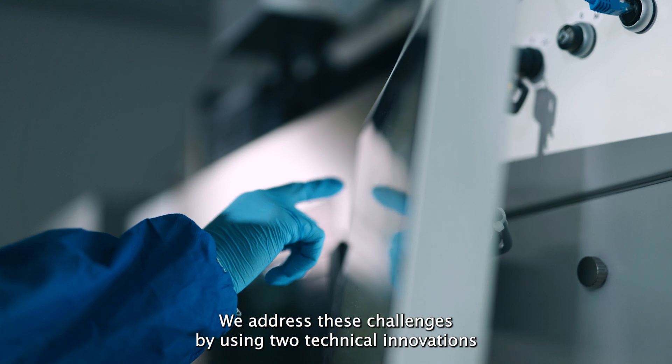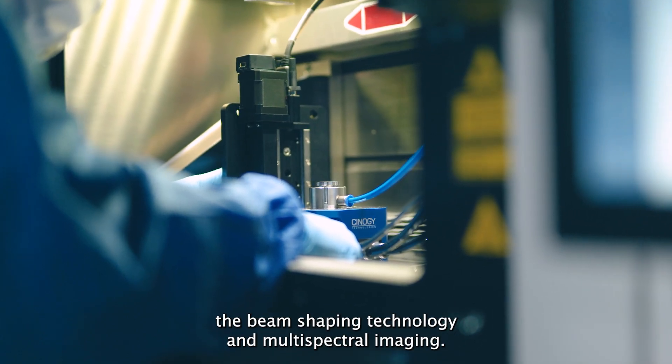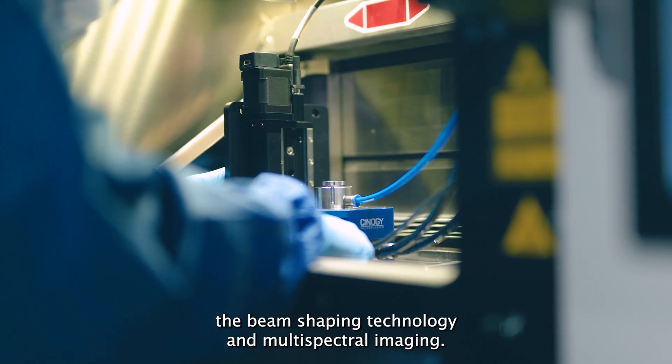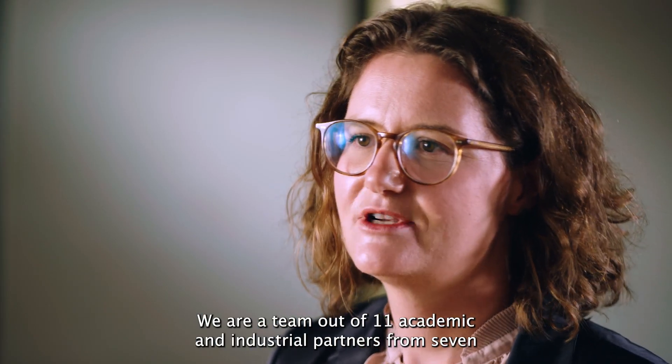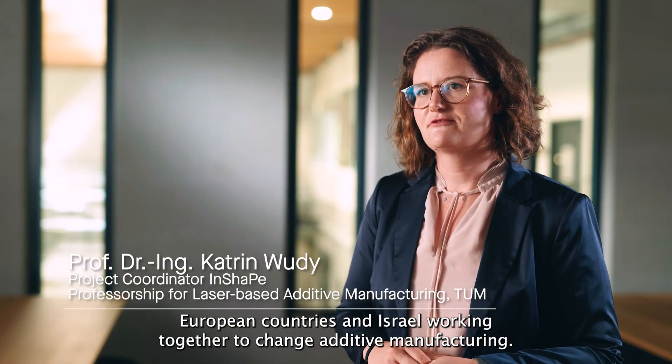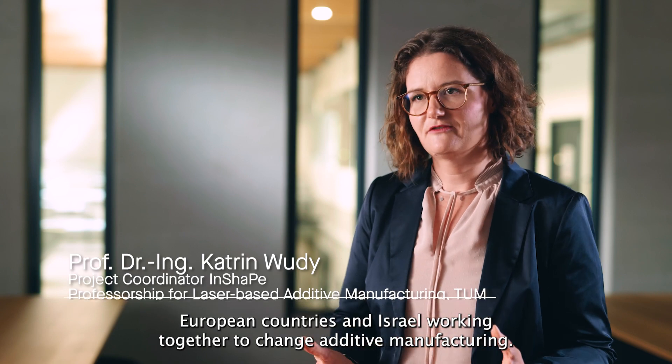We address these challenges by using two technical innovations: beam shaping technology and multi-spectral imaging. We are a team of 11 academic and industrial partners from seven European countries and Israel, working together to change additive manufacturing.